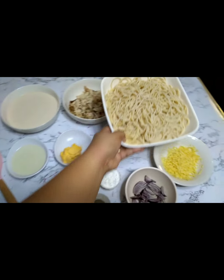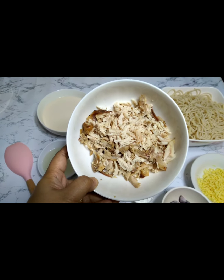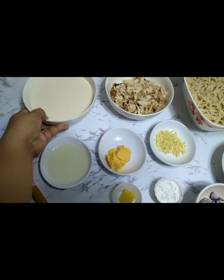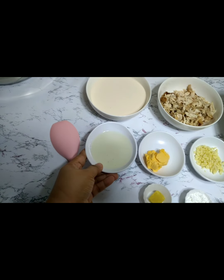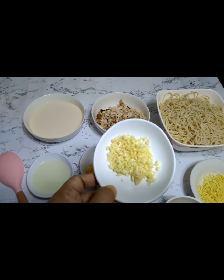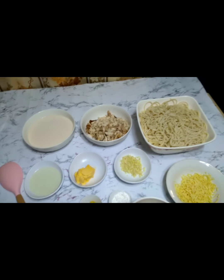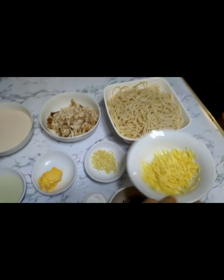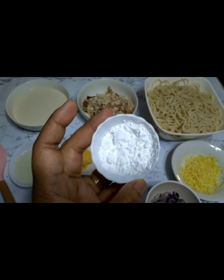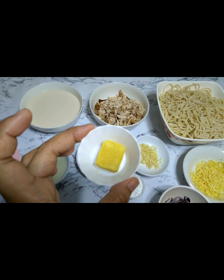Leftover pasta. Lechon manok na strips, hini-mahimay. One can evaporated milk. Two tablespoons cooking oil. One tablespoon butter. Three cloves garlic, chopped. One medium-sized onion, chopped. Grated cheese. One tablespoon cornstarch — idudilot natin ito sa tubig mamaya. One chicken bouillon or chicken cube.